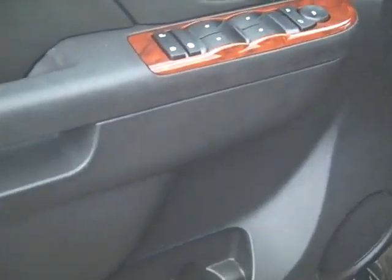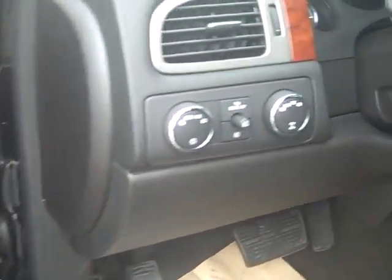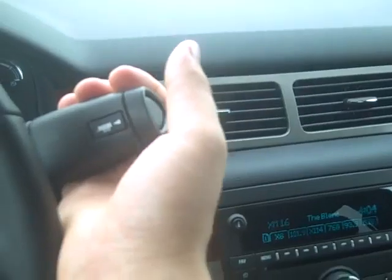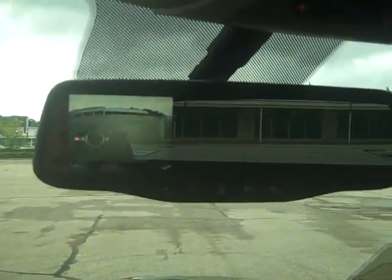You're going to see standard power windows, power locks, power mirrors. You have four wheel drive, and you have your steering wheel controls, towing package. And like I was saying, when you put it in reverse, you can see up here in the mirror your backup camera. So as I back up towards that building there, you can see it getting closer and closer.